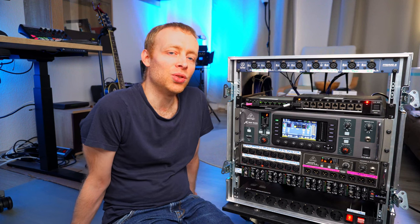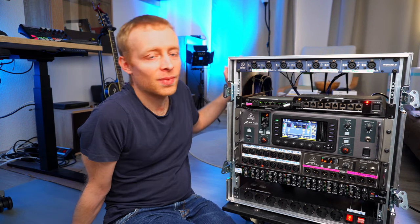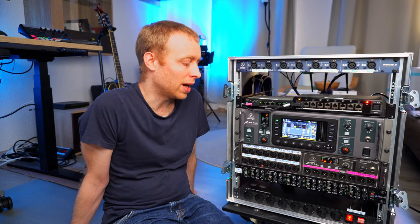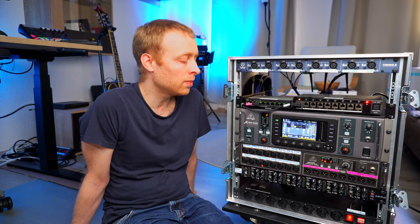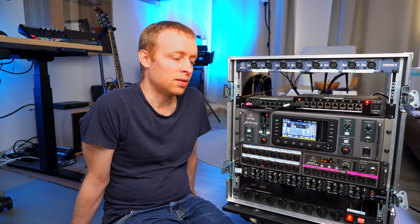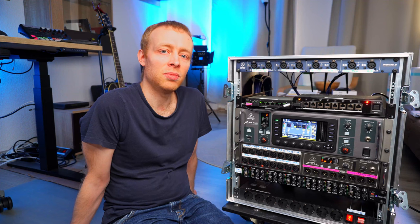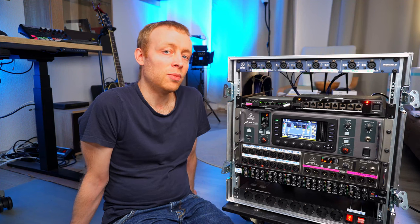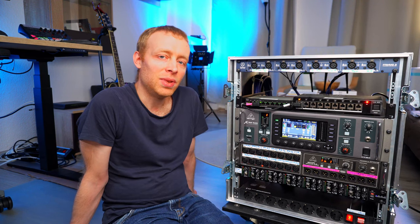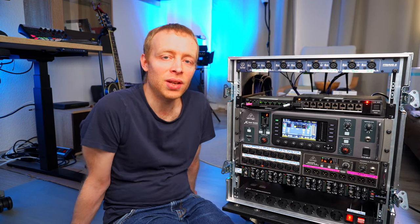Hello everyone. In today's video I want to talk about this in-ear rack. I want to show you what's inside here, talk about the wiring, how everything is working, what's possible with a rack like this, and talk a bit about the reasoning behind it, to hopefully give you some inspiration for your own setups or some ideas. With that being said, let's jump right into the video.